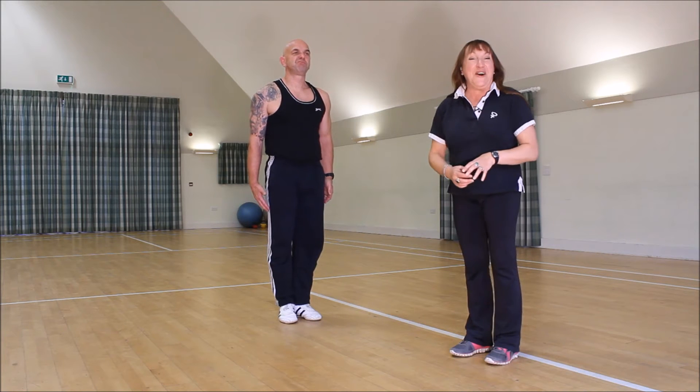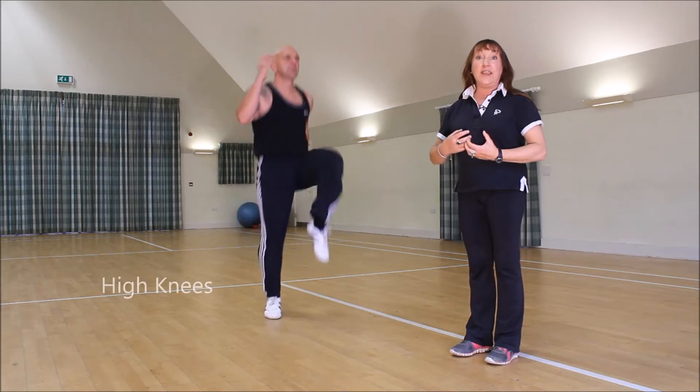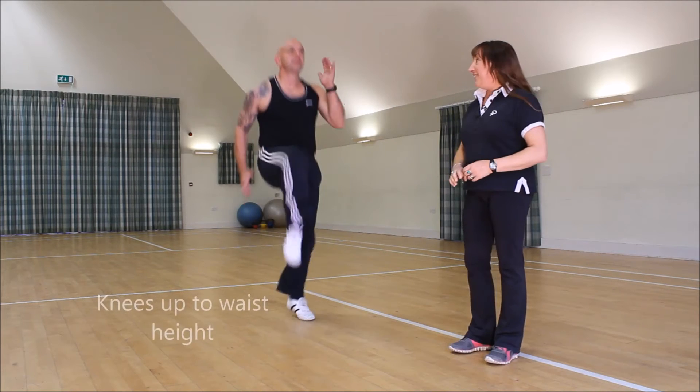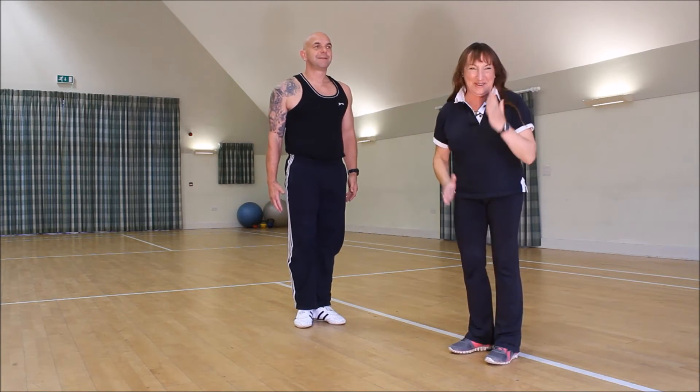Then into high knees — now this one really does work your heart and lungs. Again, watch how you're landing, and make sure that you're taking the knees as high as waist height. Good — well done, and nice soldier arms.